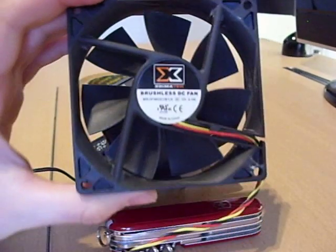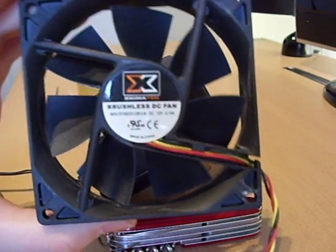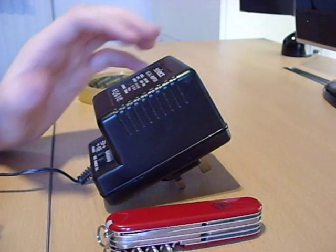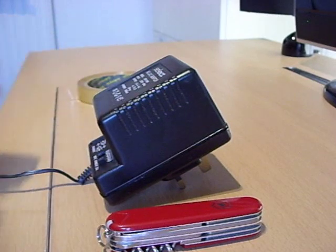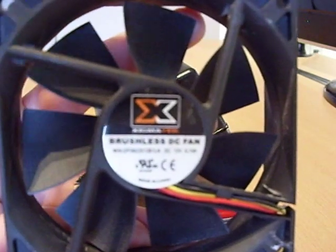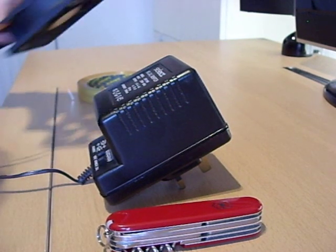What we have here is a 92mm fan — it can be any old fan, this is a computer fan. The idea is to plug the fan into the wall with an adapter, which we have here. This is a DC brushless fan; it's 12 volts and uses 0.15 amps.